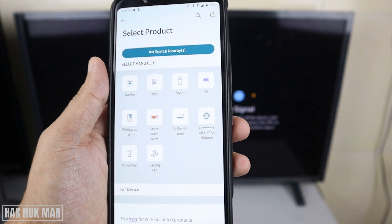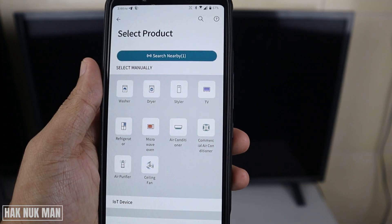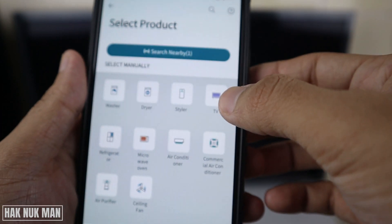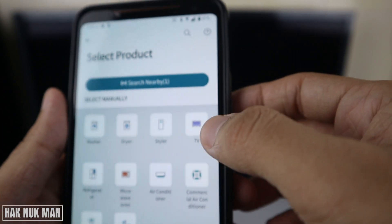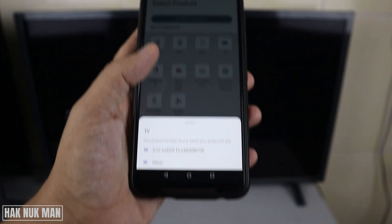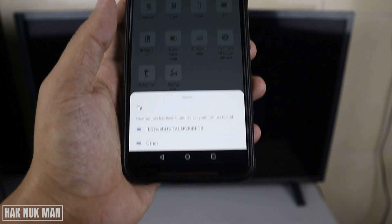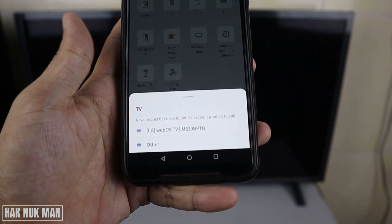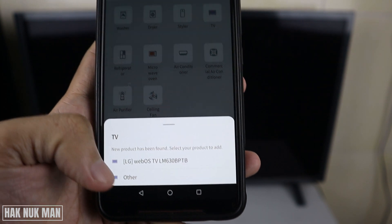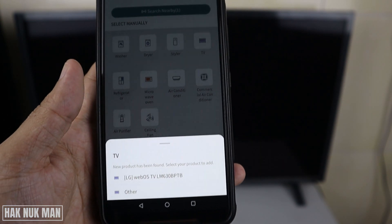After that you need to select your device. Here is your TV and another option — today we select the TV. You can see the LG webOS here.